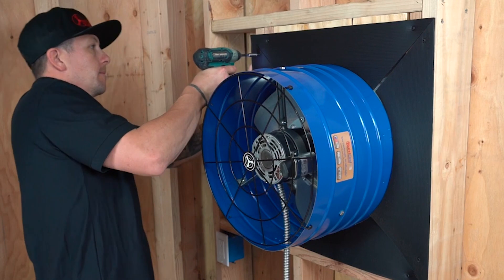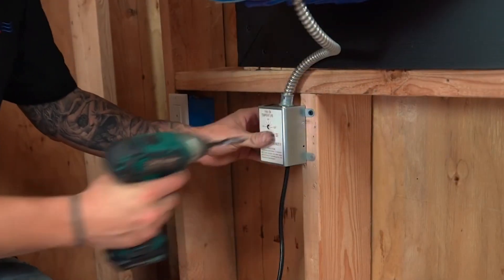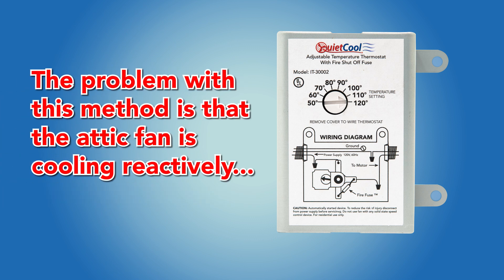This is very important. With a standard thermostat-controlled attic fan, there is only one speed and one set point. Most people set the thermostat at 120 degrees, and when the attic hits that temperature, the fan will turn on. The problem with this is that it is cooling reactively.